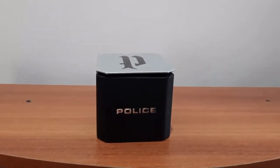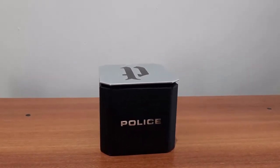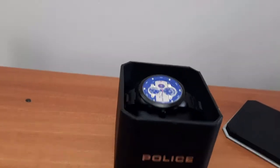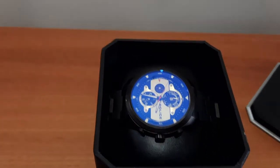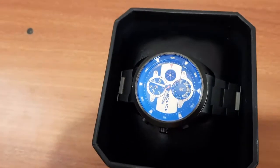Hello friends, today I'm going to discuss about a brand name called Police. It is a fashion apparel manufacturer from Italia, or Italy. It manufactures products such as eyewear, watches, fragrance, and accessories such as jewelries, leather, and other fashion apparels.